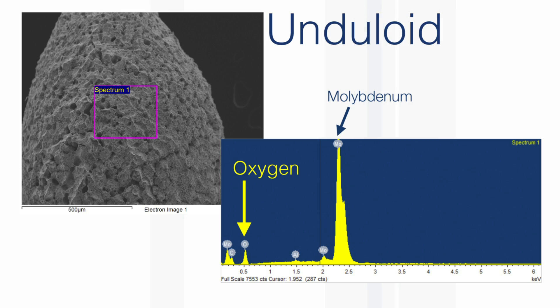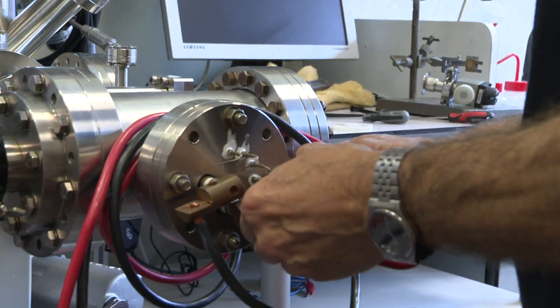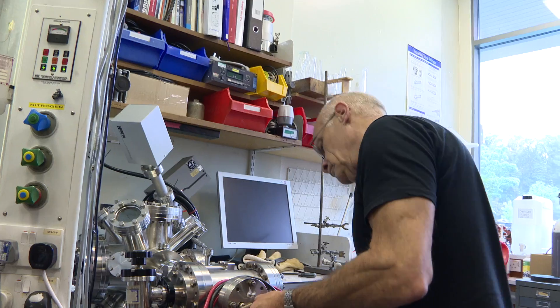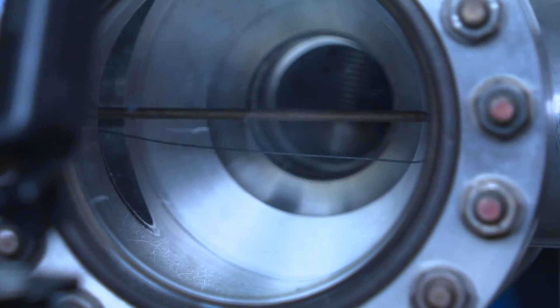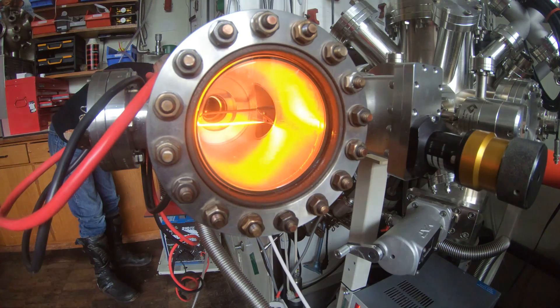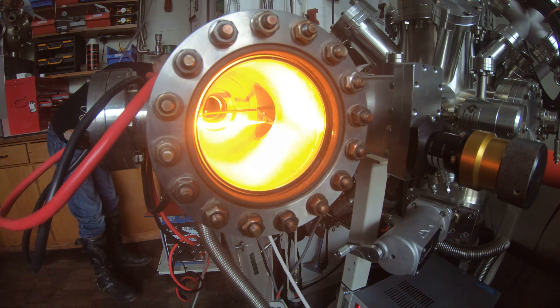So the theory looked really quite good. But when you have a theory, you need to test your theory — or your hypothesis — with a prediction. So I predicted that if we heated the wire under vacuum, when there's no air so the molybdenum couldn't burn, we shouldn't get the unduloids. So Neil got one of his sophisticated vacuum chambers with a window, and we started heating the wire, and we got amazingly bright light — sort of a super light bulb.